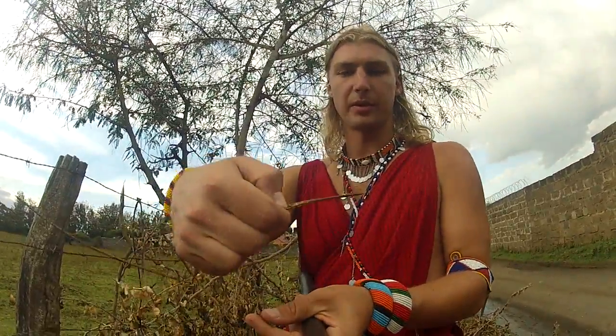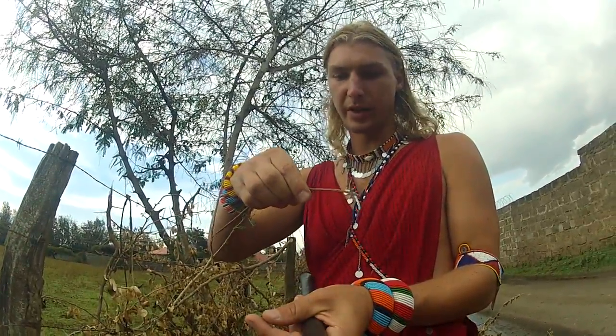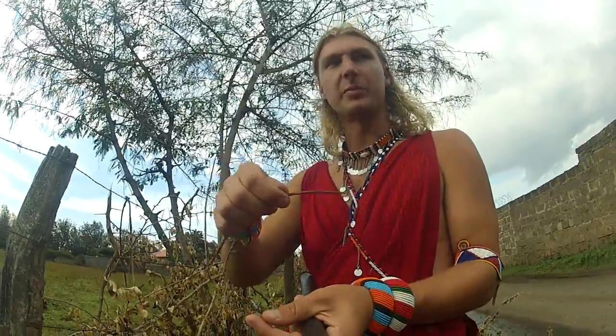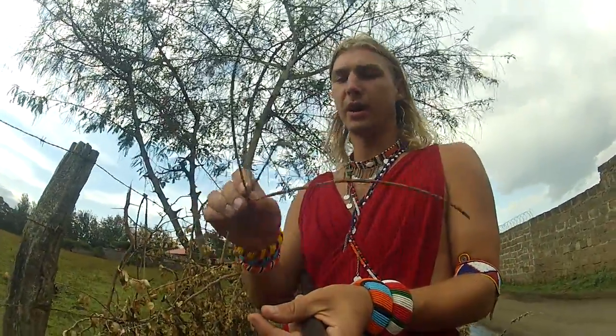I will be collecting these pods — inside there are some seeds. The best ones are when they are green, or have not yet become brown. These ones are dry. This one is perfect to collect right now. I will collect the pods as they are, like this, in a bag, and then when I go home, I will separate the pods and the seeds.